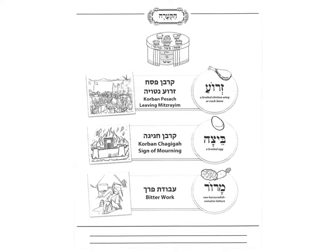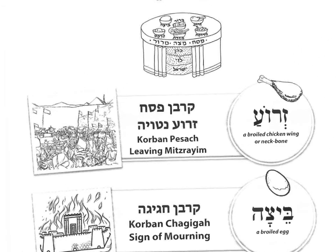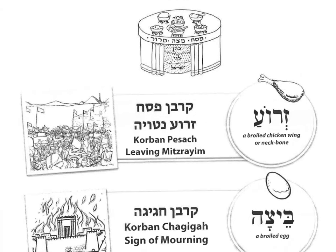So boys and girls, on these pages of the Haggadah, we already learned about the Simanim. You can color in the very nice illustrations over here. Remember, we learned the song — Zroa l'zecher Korban Pesach. The Zroa, the boiled chicken wing or neck bone, reminds us of the Korban Pesach. The Jews had a special Pesach offering when they left Mitzrayim.